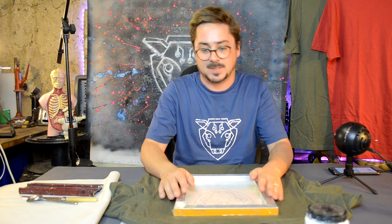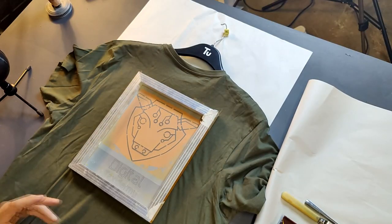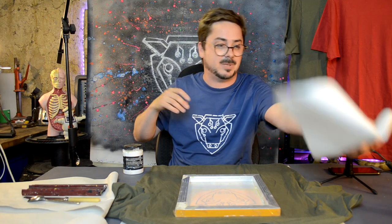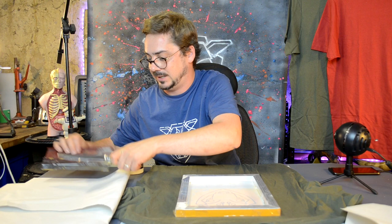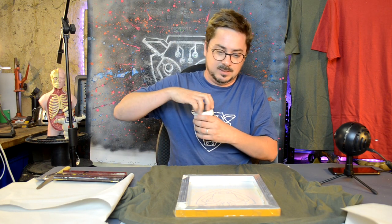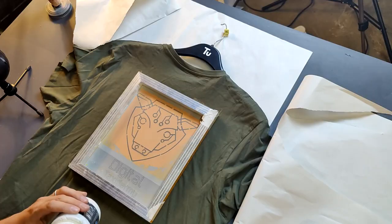I've carefully laid out my t-shirt and placed a bit of paper inside it, which should stop any excess ink traveling through to the other side — you don't really want that. I've taped on my stencil. Now for the printing part: place it on, get your ink. You're going to need something to wipe your hands on, and somewhere to put all your inky things — ink will ruin your clothes.